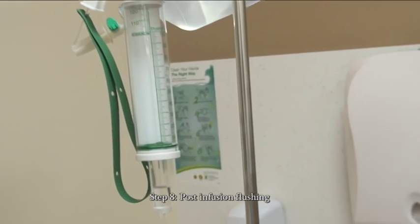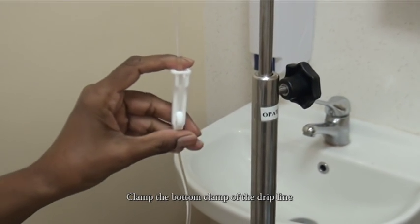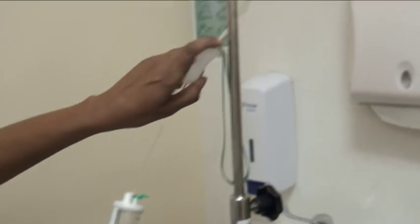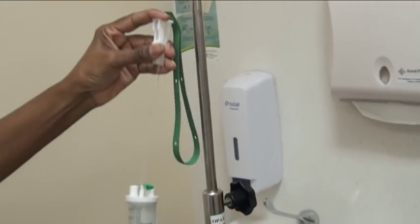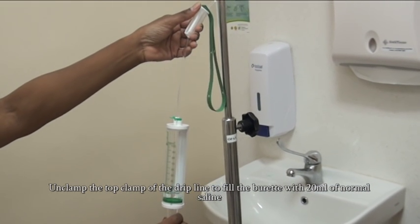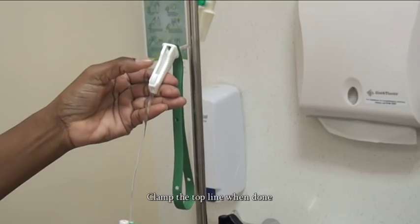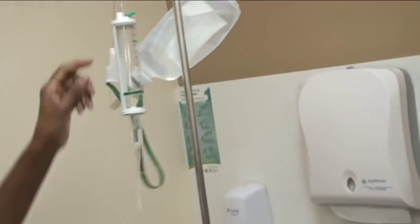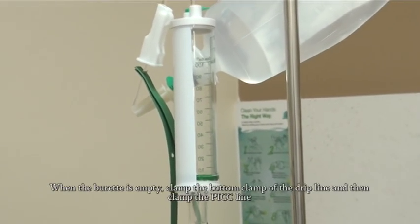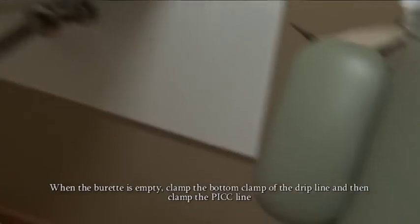Step 8: Post-infusion flushing. When the infusion has completed, the burette will be empty — clamp the bottom clamp of the drip line. Unclamp the top clamp of the drip line to fill the burette with 20ml of normal saline. Clamp the top line when done. Unclamp the bottom clamp of the drip line. When the burette is empty, clamp the bottom clamp of the drip line and then clamp the PICC line.